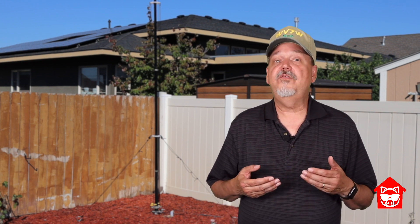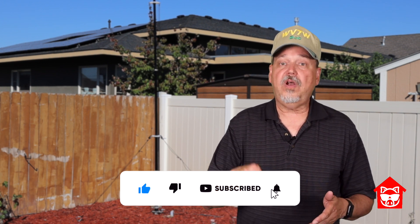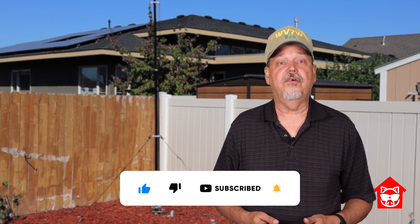Thanks for watching. If you found this video helpful, please hit that like button. And if you want to see more, hit that subscribe button so you know when my next video comes out. Until next time, 73s.